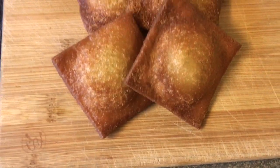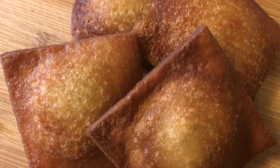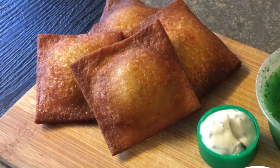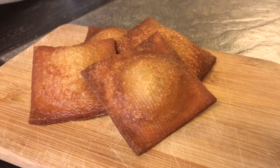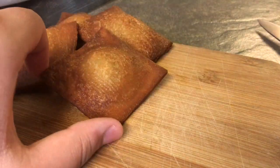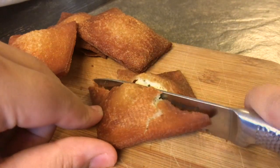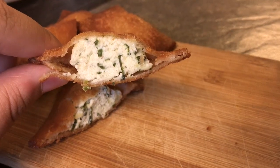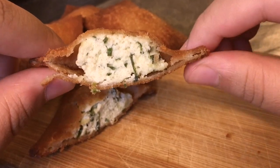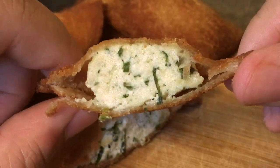This is your finished product — our fried raviolis have a gorgeous golden brown color. You can serve them just as is or with some dipping sauce. Today we have some chimichurri, tartar, and marinara sauce. Now we're going to cut into one of these to give you guys a close-up of the cross-section.